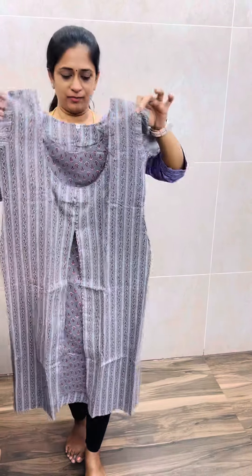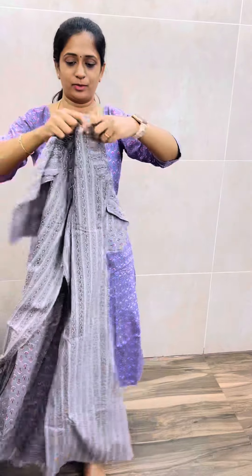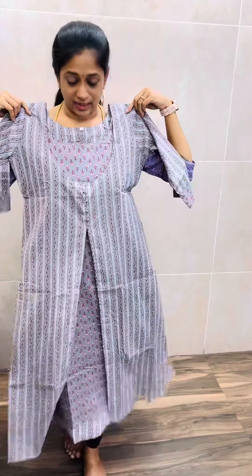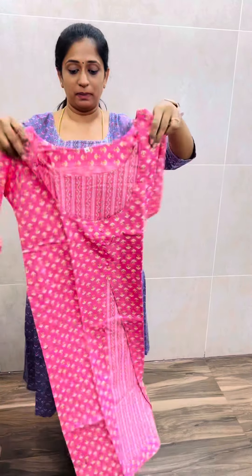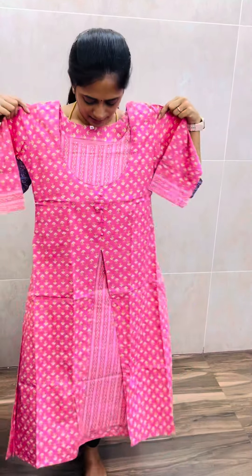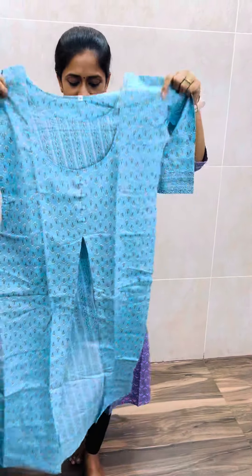This one is a grey color. It is very comfortable to wear. It is a grey with a pink combination. Next, it is a light pink with a yellow color for our print. And next, it is a light sky blue shade. In all shades, it is a beautiful shade.